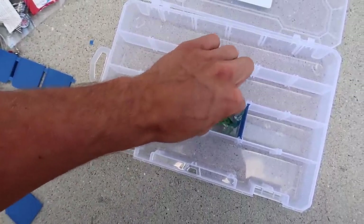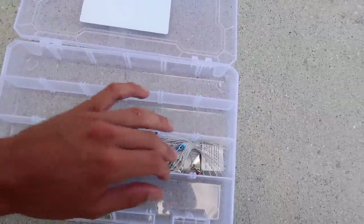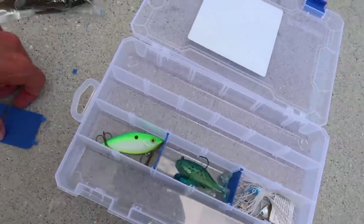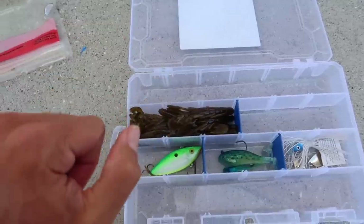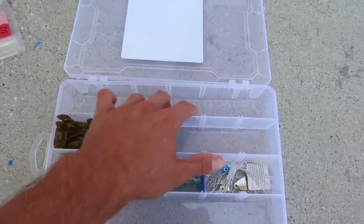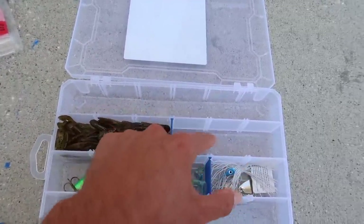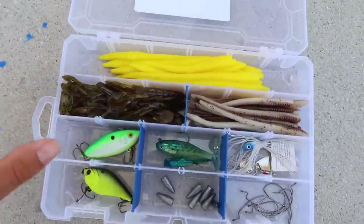Rattle trap goes in, then two swimbaits right there - a dollar for two little swimbaits, yes sir - and then the spinner bait right there. Now let's figure out where to put the crawls. After putting all the lures in, this is the five dollar fishing kit: crawls, rattle trap, swimbaits, spinner bait. It's a little empty though, so I'm going to grab some other soft plastics I have at home just to fill it up - split into sections with soft plastics on top and hooks and weights down below.